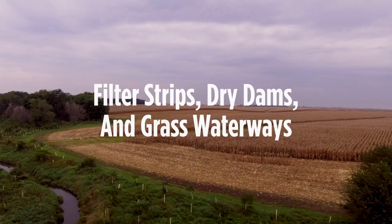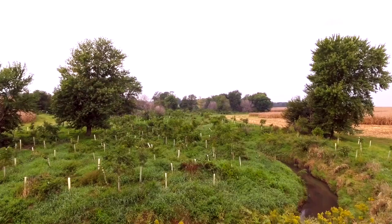Filter strips, which you can see right here, control stream bank erosion, which you'll see in different places where the water will come off the field very quickly.